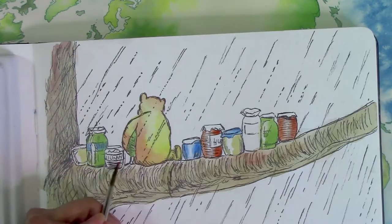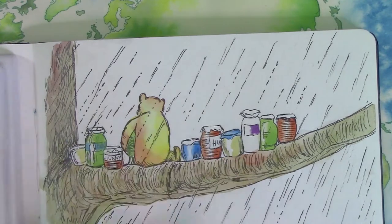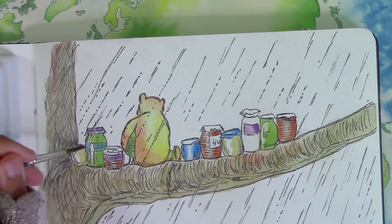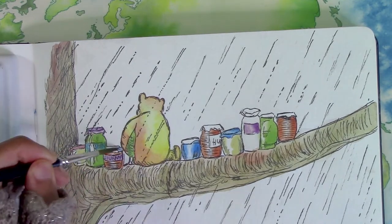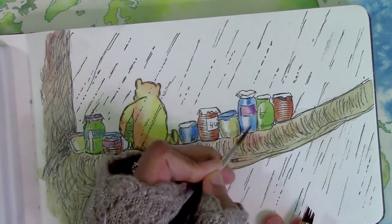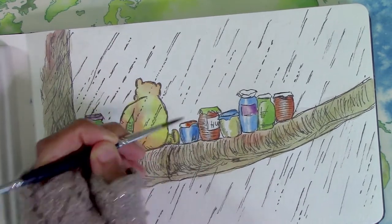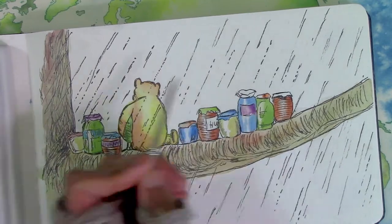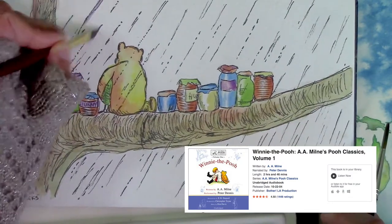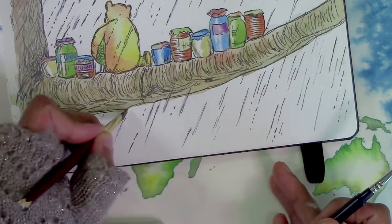Here's a bit of what I listened to as I painted this piece: 'He splashed to his door and looked out. This is serious, said Pooh. I must have an escape. So he took his largest pot of honey and escaped with it to a broad branch of his tree well above the water, and then he climbed down again and escaped with another pot, and when the whole escape was finished there was Pooh sitting on his branch dangling his legs, and there beside him were ten pots of honey.' Yep, that's my Winnie the Pooh audiobook, and I managed to listen to that whole book by the time I finished this painting of Pooh. It really helped the painting ambiance.